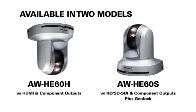The HE60 builds on the success of our popular AWHE50 series remote control cameras, adding some useful new features and functions. The HE60 is available in two models: the AWHE60H with HDMI and component outputs, and the AWHE60S with HD/SD-SDI and component outputs plus Genlock.